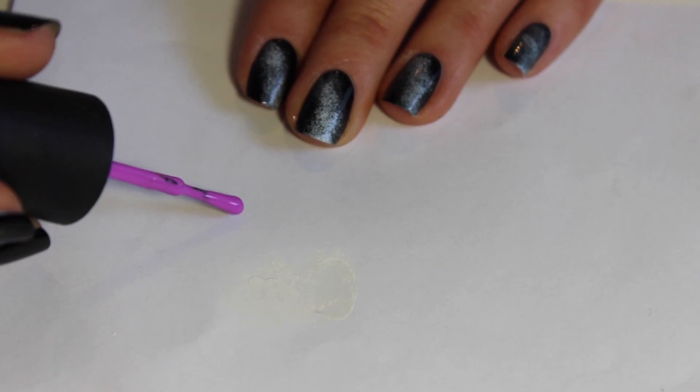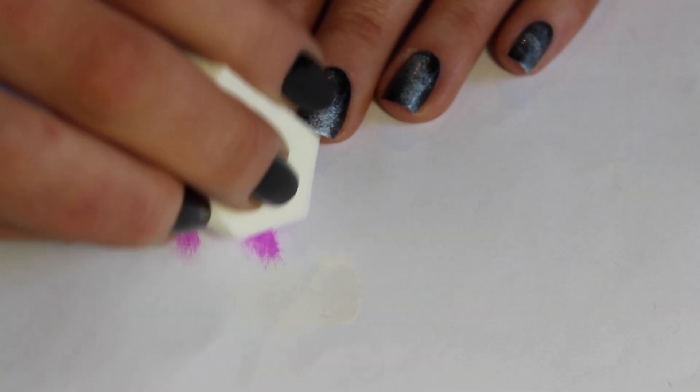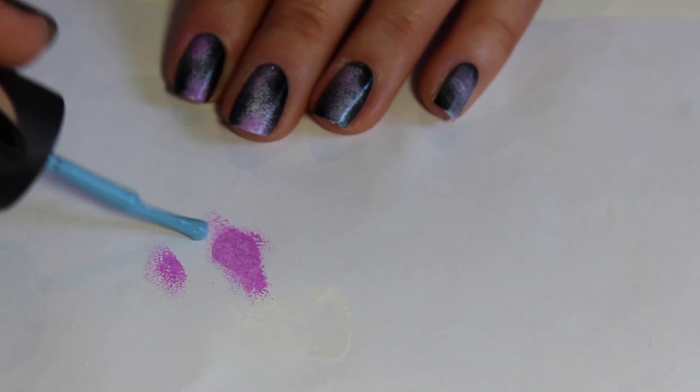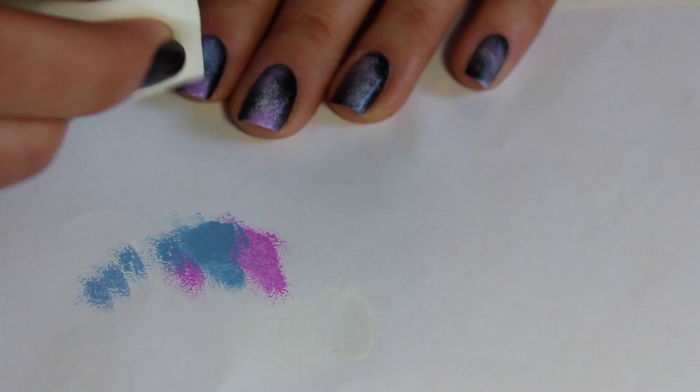Grab your first colour of choice and with the makeup sponge you just want to dab a little bit onto each end of that white diagonal line that you just did. You want to do the same with your second colour, just put it slightly off to the side from where you did the first.